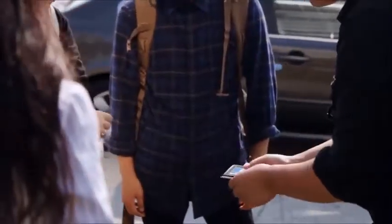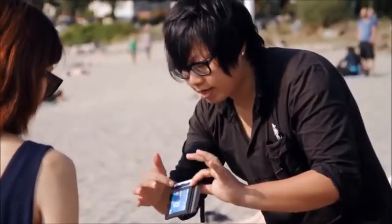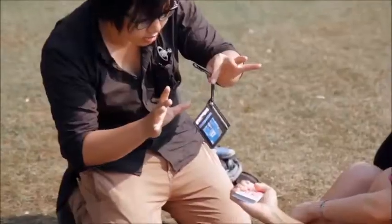Is it okay if I just leave your card somewhere in the middle first? I'm going to use my wallet. Can I borrow your hands? Keep it really flat and just squeeze tight. I'll transfer all the information from here to here. Are you ready?